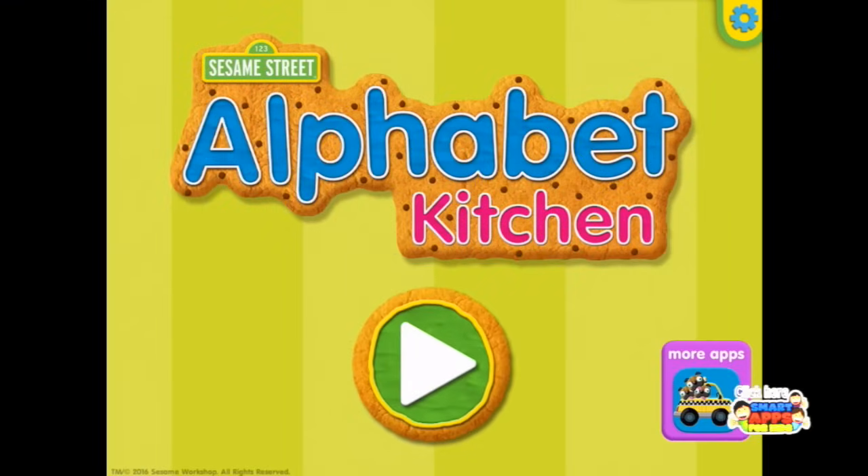Sesame Street Alphabet Kitchen. Welcome to Sesame Street Alphabet Kitchen. Tap Cookie Button — Hello Cookie Monster! It's now with added Elmo, extra special added Elmo, so let's press play.